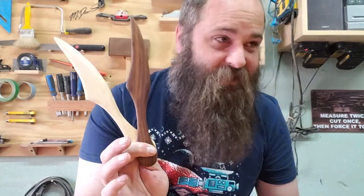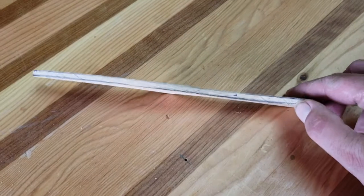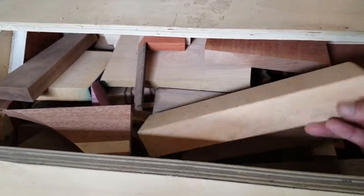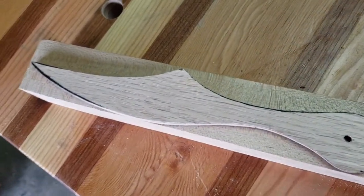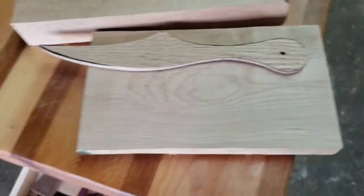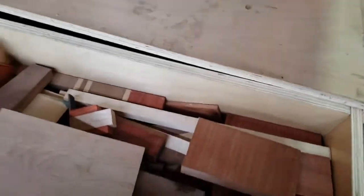Alright, bandsaw time! I've got this quarter-inch oak template that I made for these a while ago, so I'm just going to bring this around and find little scraps of wood that fit on it and start cutting them out. The template is basically designed to fit on eight-quarter wood or anything wider than about two inches that's flat.